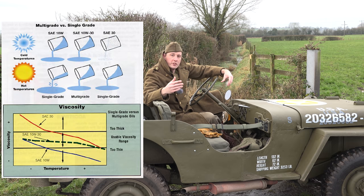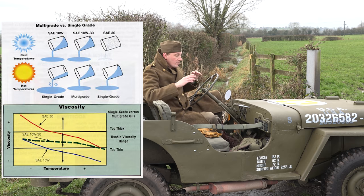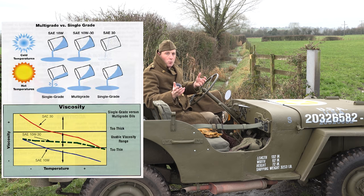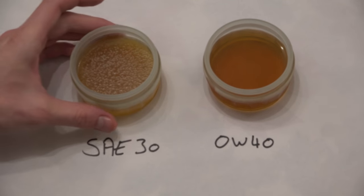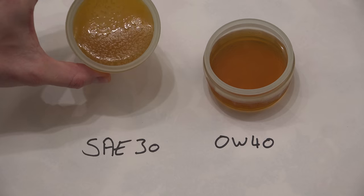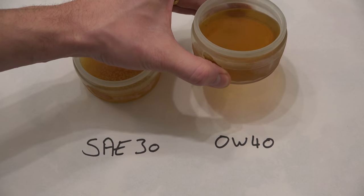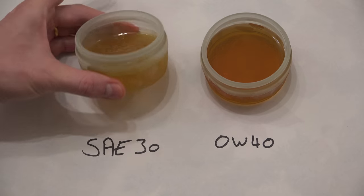When oil is warm it flows easier and becomes less thick. On a warm day the oil will flow easily even before the engine is started. But on a cold day like today — or as they did in World War II, minus 20 degrees Celsius — a 30 weight oil will turn practically into sludge. It'll be so thick you won't even be able to turn the engine over. What you were supposed to do was swap to a 10 weight oil in winter — that was less thick and allowed you to use the vehicle in cold temperatures.